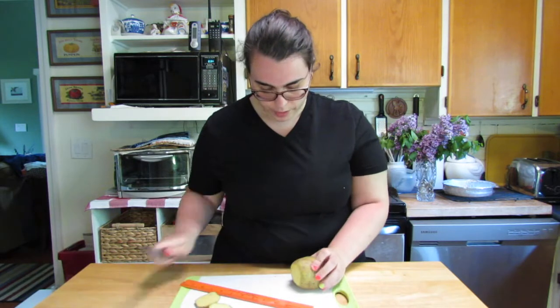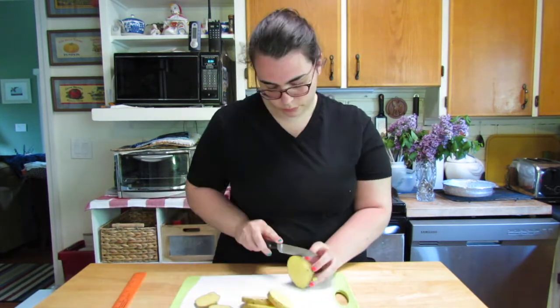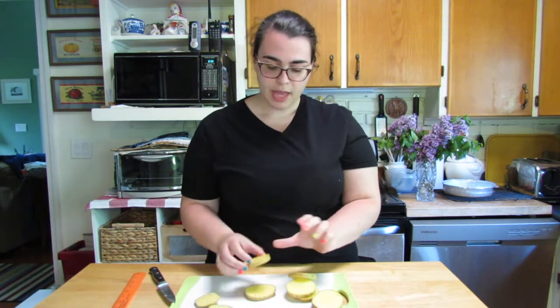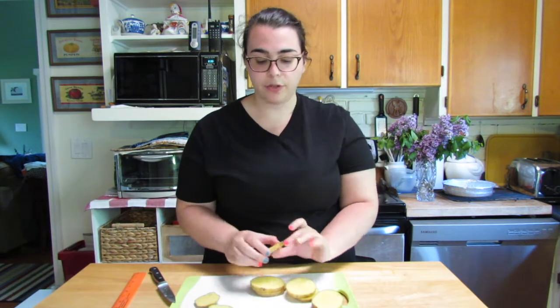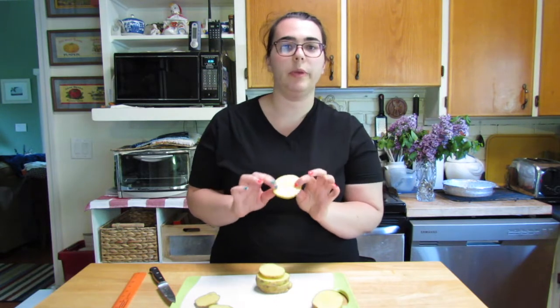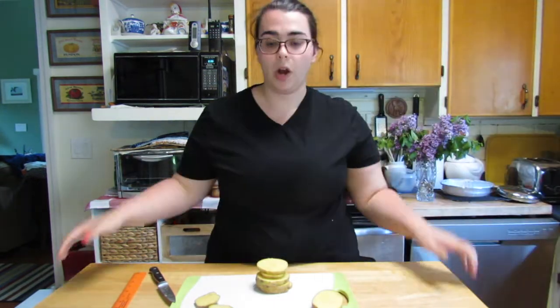I want the slices to be about a quarter inch thick. Alright, so these are going to become my petri dishes. Now that I've sliced them, we have to cook them and boil them. So I'm going to start a pot of water and boil these potatoes until they're roughly the softness that they would be for me to eat them. I'm going to wait for this water to boil and cook these potatoes.